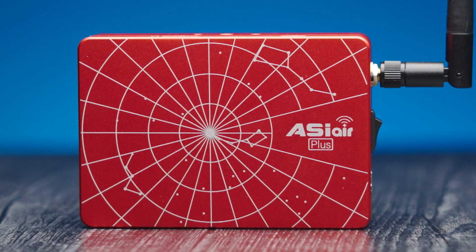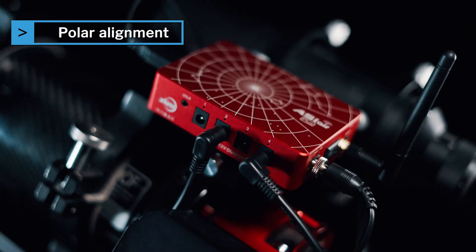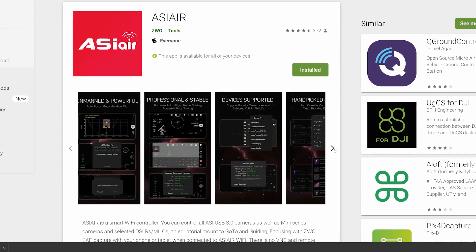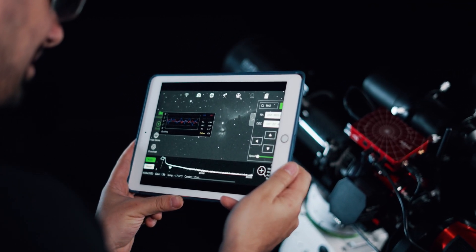Let's go over the basics of the ASI Air series. The ASI Air is a power distributor and a wireless control box for your telescope rig. It will polar align your mount, power your focuser, dew strap, camera, filter wheel, and all the other gadgets and gizmos you have mounted as well. In addition to powering your gear, the ASI Air also comes with its own app that lets you wirelessly control your whole imaging session from your smartphone or tablet.